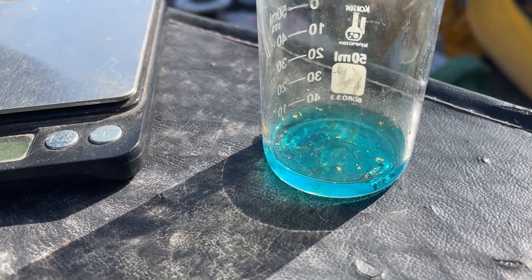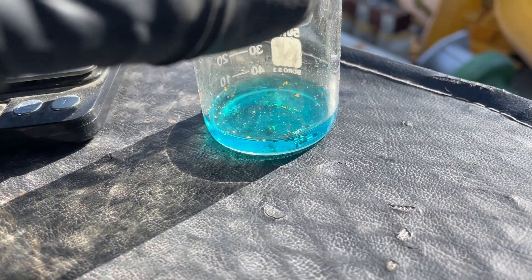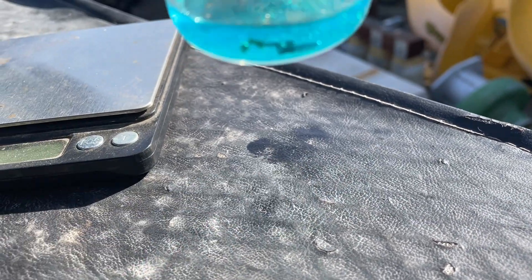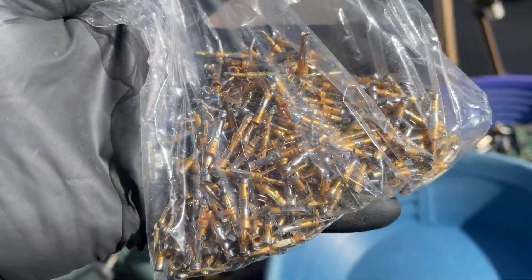So yeah, it's going to be a good methodology — dilute nitric to get the gold off those pins, and then all the stainless will remain untouched. Then we'll process that gold after that. Got those pins cleaned up pretty well.